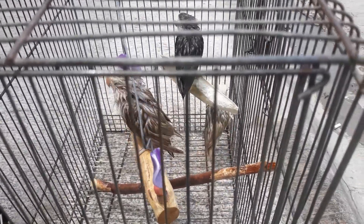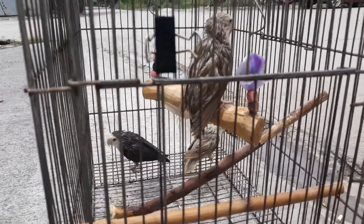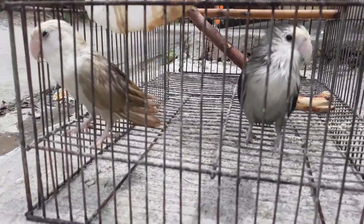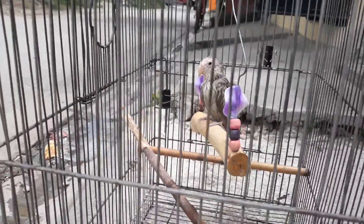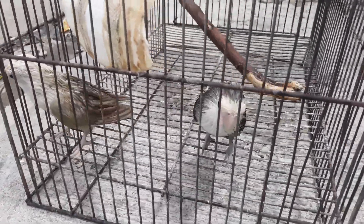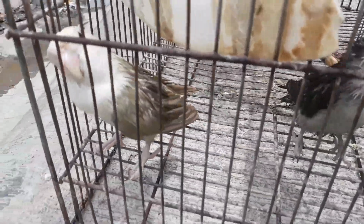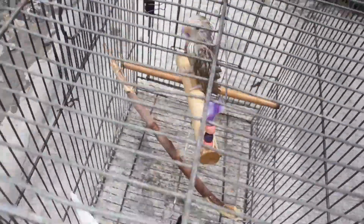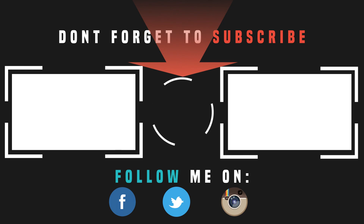Hayaan lang natin siyang matuyo. Kapag natuyo yan, pwede na natin sila ipasok sa loob — hindi naman natin sila nilalagay sa labas lang, nasa loob ko siya ng sala ko. Sana nag-enjoy tayo sa video ko na to. Sa mga hindi pa nagsasubscribe sa akin, mag-subscribe lang kayo guys — ipapakita ko pa sa inyo yung mga tips and tricks kung paano mag-alaga ng inyong mga alagang ibon. Thank you guys for watching, see you on the next vlog. Good luck guys, bye!